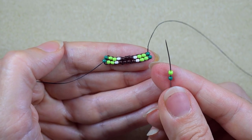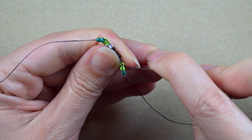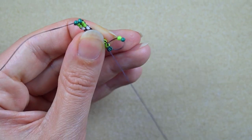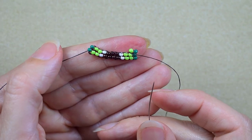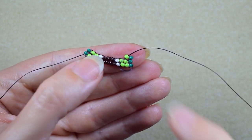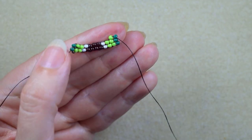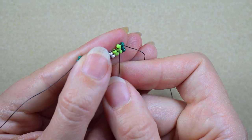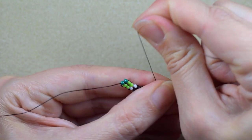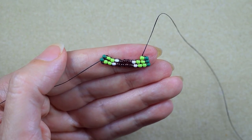Again I take a dark green and a light green — pay attention, I go under the second thread bridge just like I did before, and I go through the light green which is closer to the center of my work, and again I reinforce. This is how I start each row, because here I do decreasing brick stitch — each row has fewer beads than the previous one. That is why I take two beads and go under the second thread bridge.